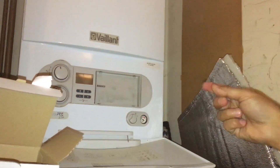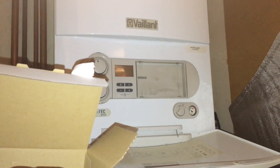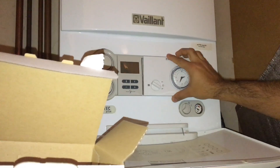The important thing — you have to switch off the boiler from here. Make sure it's not switched on. Now I'll try and fix it to the same settings.